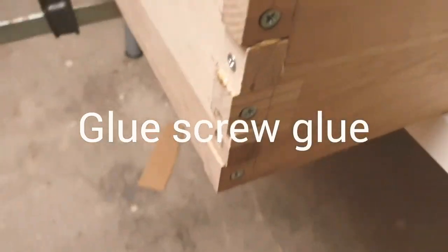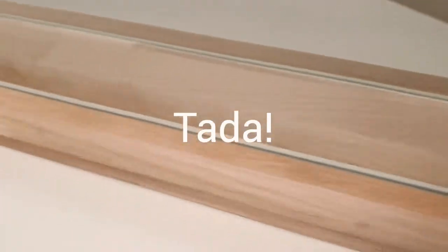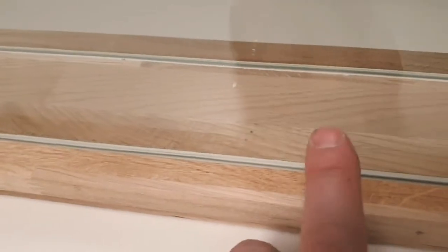The first part of the frame is glued together. As you can see here, I've used oak wood all the way around. To seal, I've used one set of weather strip on each side of the glass, and I've also used acrylic sealant.